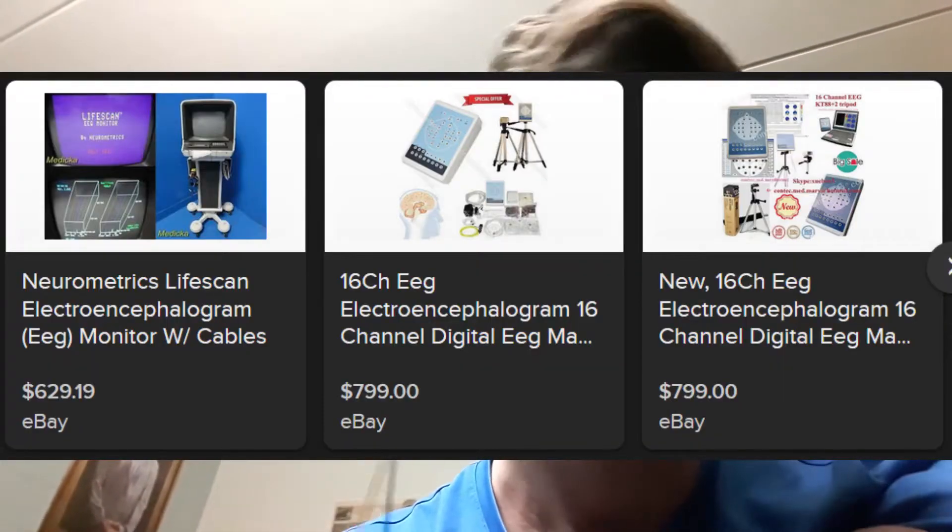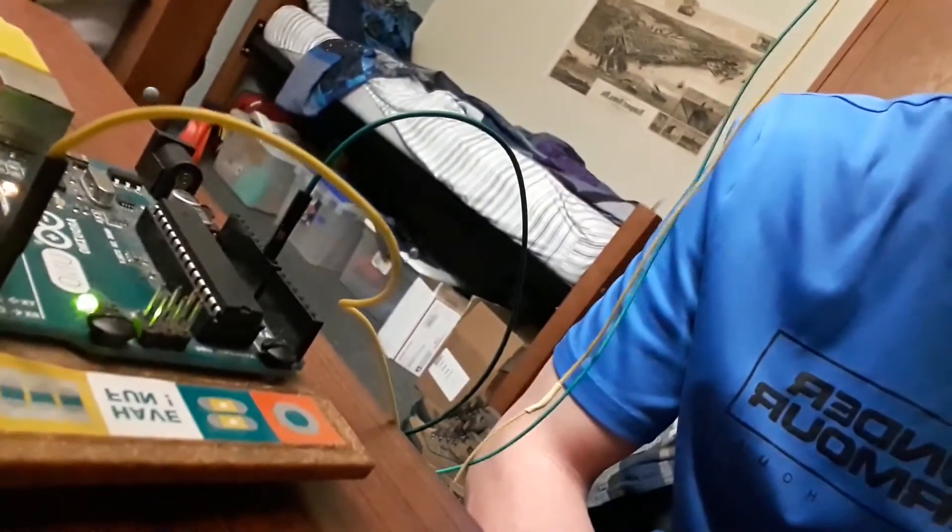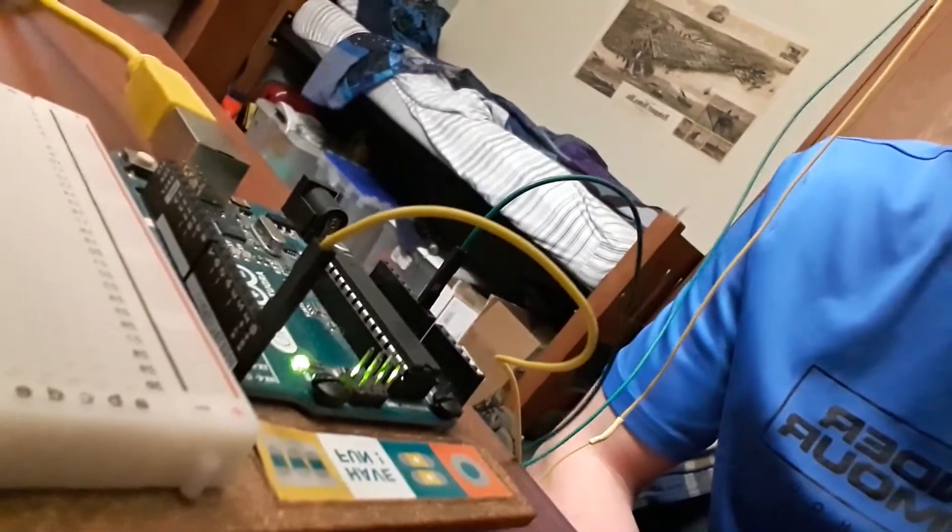EEGs are really expensive, so I got this toy, a Matto Mindflex headset, for $12 off eBay. I found a guide online, I have soldered up these wires to the internals, and then I have plugged them in to my Arduino using the ground and receiver pin.